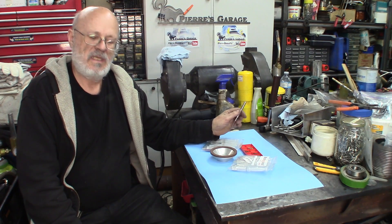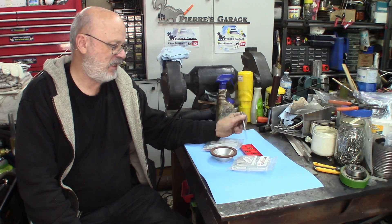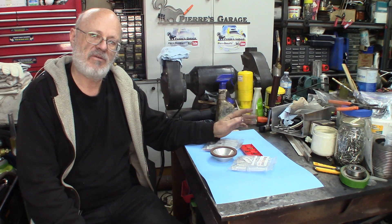Hi again, welcome to The Garage. I'm Pierre. For this application today, I need to shave off some material from a regular insert, a metalworking insert.